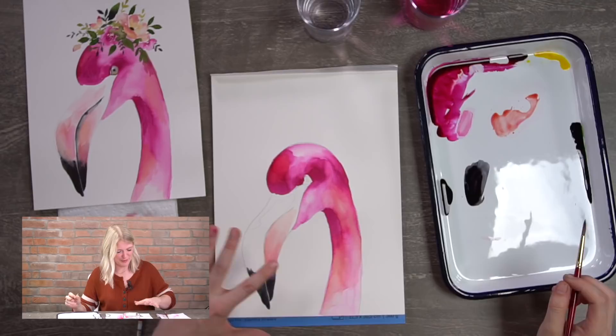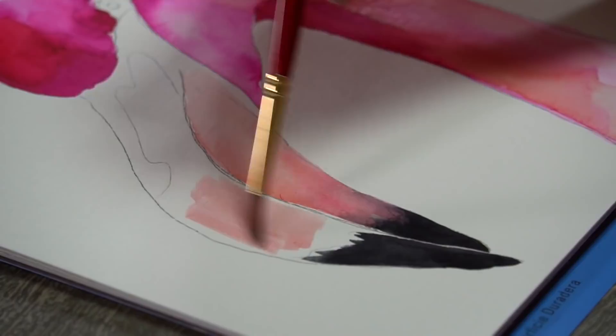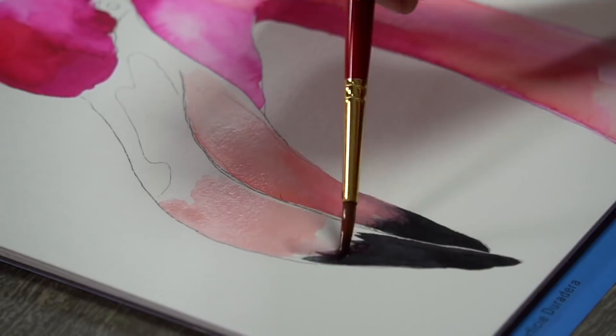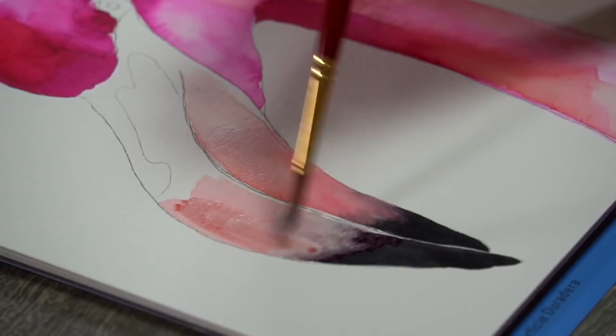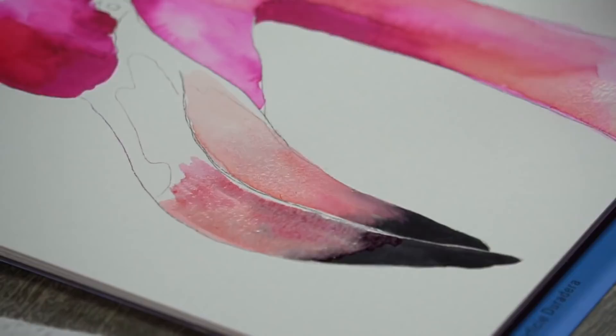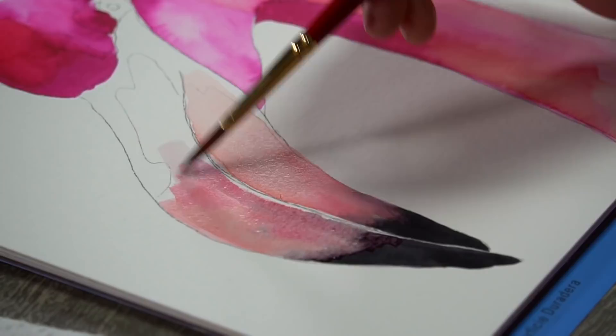That's the bottom part of the beak. Now we go to the top part, and it's the same thing — using the peachy color right in the middle of where we're putting in color, then letting it blend where the black meets it. Just use water on your brush to blend it. If it got too light, drop in some more color on top. Then rinse your brush to just water and use clean water to make that color move to the top part of the beak.